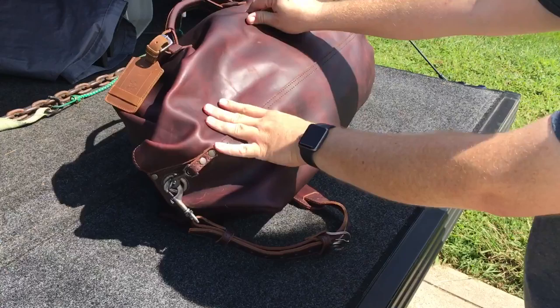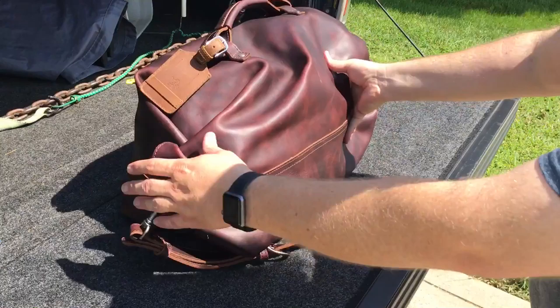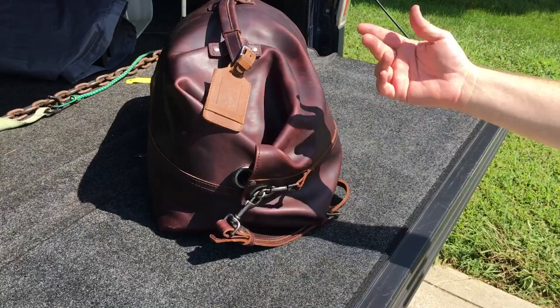I like the color of this too — it's kind of like a chestnut color. But it has some amazing pull-up on it, as you can see. The more you use it, the better it's going to look. I have a Saddleback tag on there.